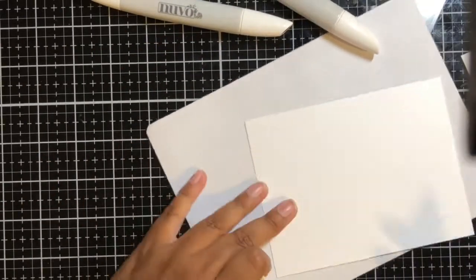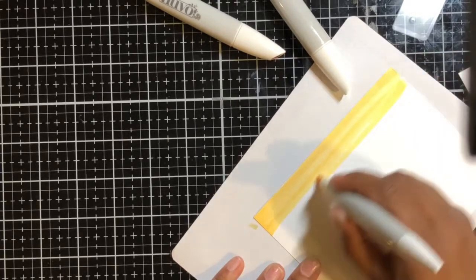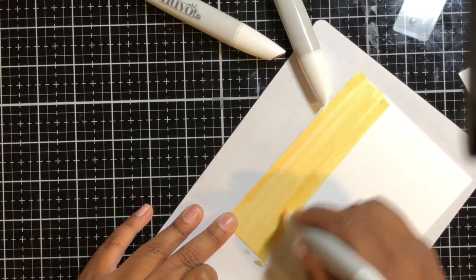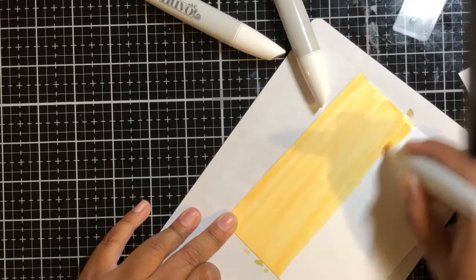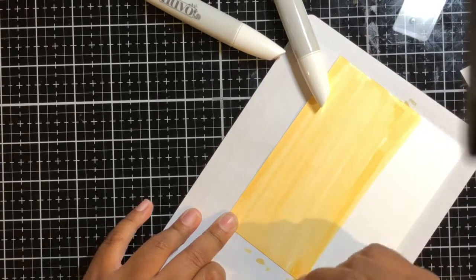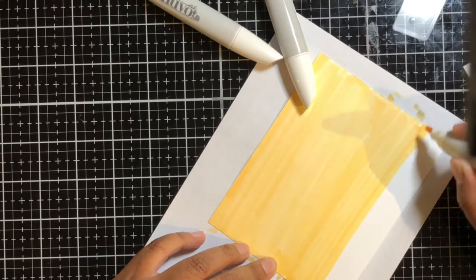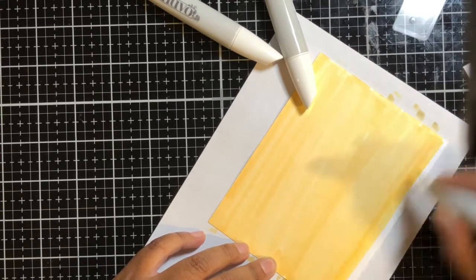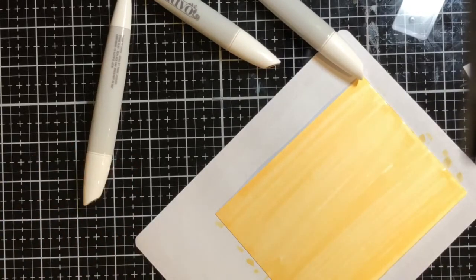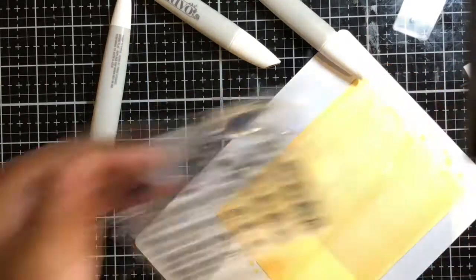I just recently got these Nuvo alcohol markers and I am so impressed by them. I love the colors and I think the price point is amazing — especially for alcohol markers, you know they can get expensive. The only difference between these and higher brands is that they don't have a brush nib, but honestly this nib is so precise. Coloring is a breeze.